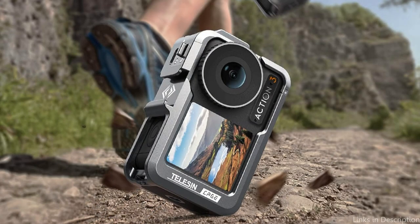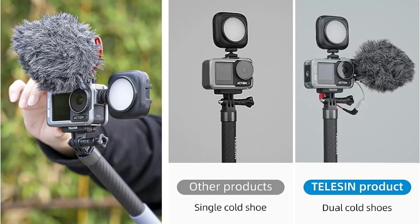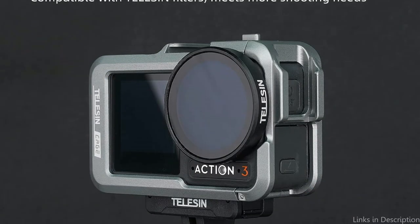It also has rubberized pads on the inside, which not only adds extra protection but also prevents any scratches or damage to your camera. The Telesyn Metal housing frame's hollow-carved design won't interfere with GPS or Wi-Fi signals, and it can shield your camera from typical damage or overheating-related damage.